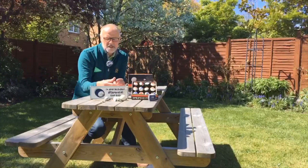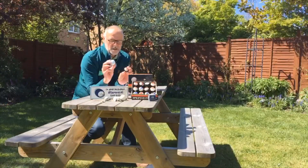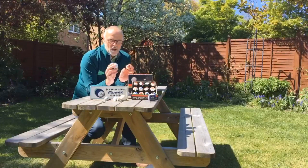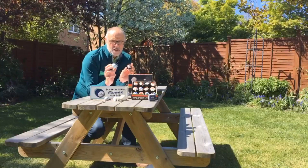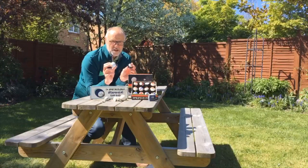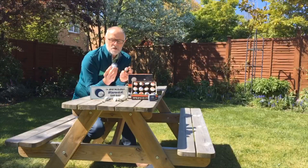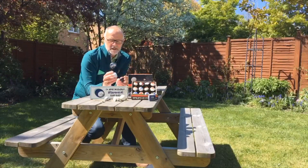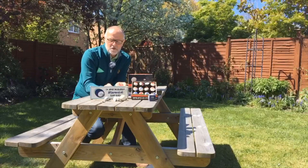I actually tested these two balls in the lab last year — the Pro V modern ball and the Dunlop 65. The Pro V ball went 30 yards further using the same driver. It also flew higher and came faster off the club face, so that's why things had to change on the golf course.